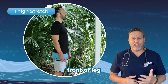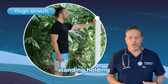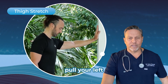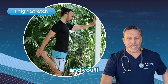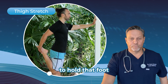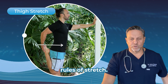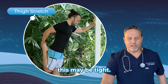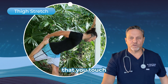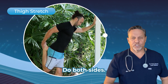For the front of leg, or quadricep stretch, you want to make sure that you're standing holding a wall with one hand, the right hand, and then you'll pull your left heel up to your buttock and grab the front of the ankle on the left with your left hand. Try to hold that foot and heel as close to your left buttock as humanly possible and go through those super six rules of stretch. This may be tight — you may not be able to get it all the way there. It's not essential that you touch your heel to your buttock, just as long as you feel the front of the leg stretching. Do both sides.